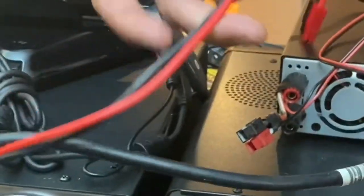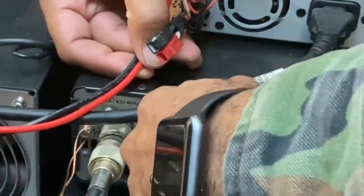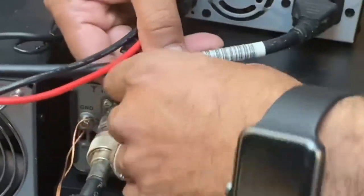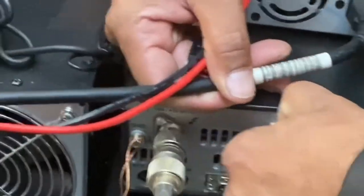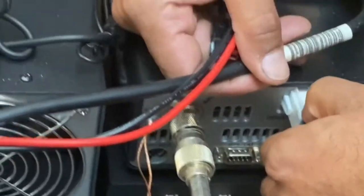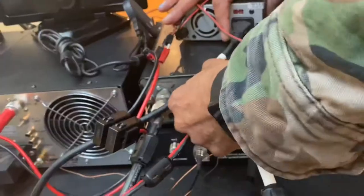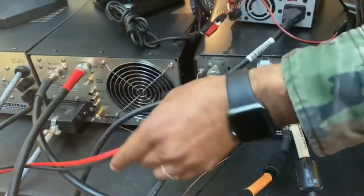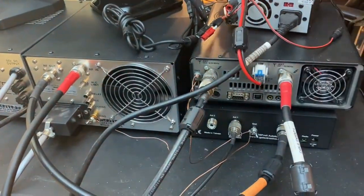I do recommend Anderson poles for everything. This is obviously the power connected for the radio, so I'll disconnect that. It's not the easiest plug to get out. I'll leave that one on just because I want to make this video as short as possible.